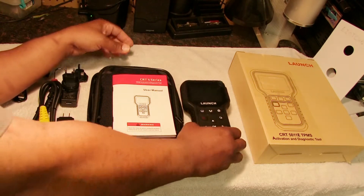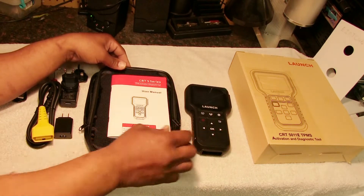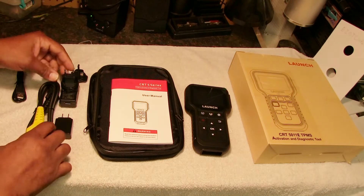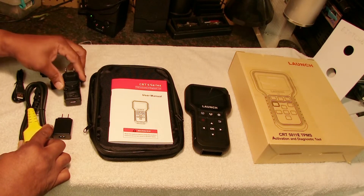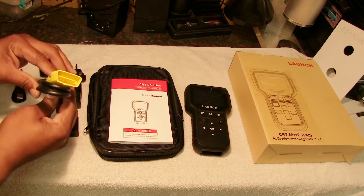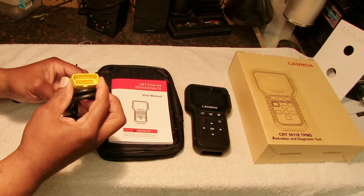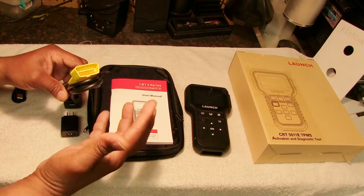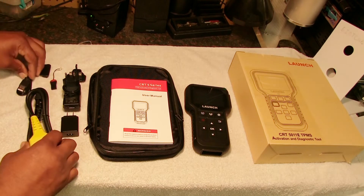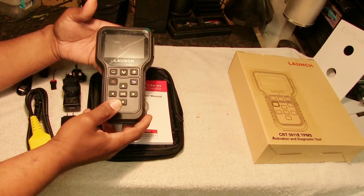What comes in the box is the actual tool, a little carrying case, the instructions, some charging adapters for different countries, the OBD plug that you plug into your truck or car to read codes, and the actual charging cable.